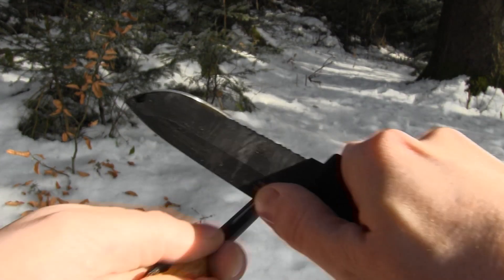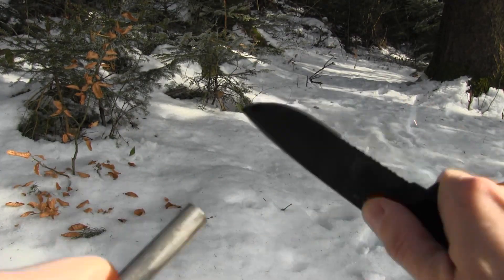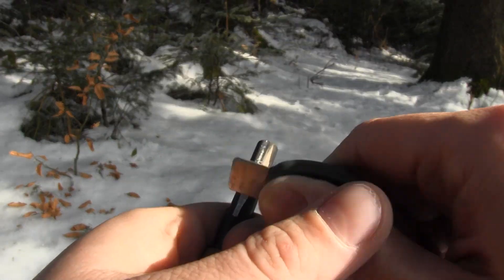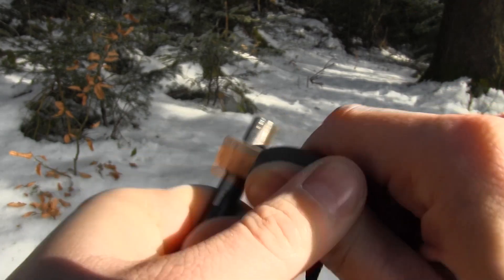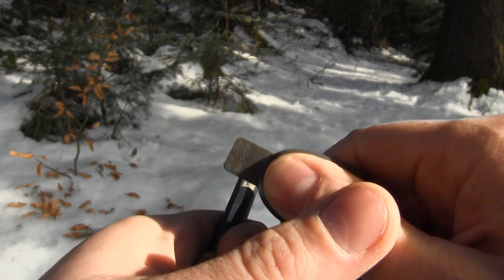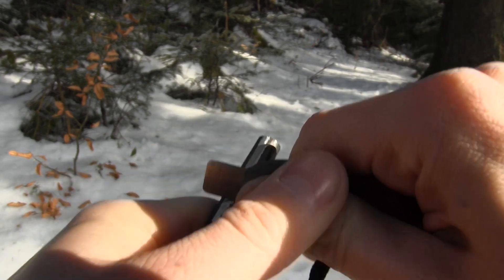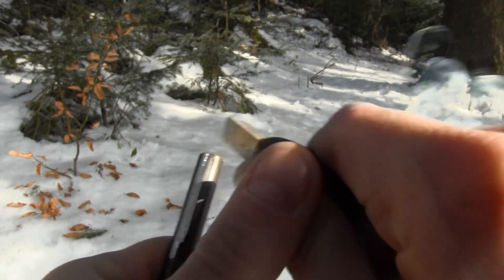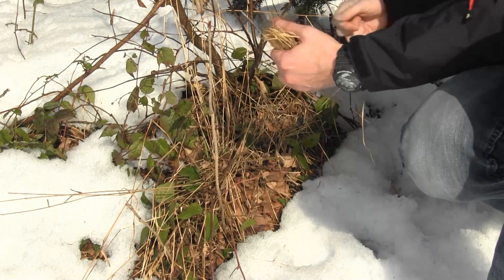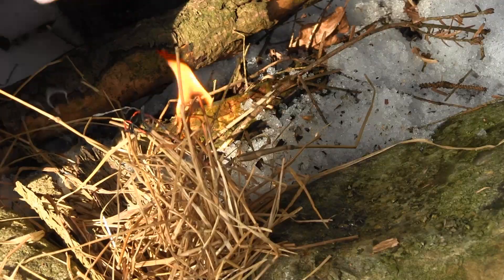When it comes to striking the rod, here is where most people struggle or even fail. This technique needs to be learned and trained well. It is so simple. Take the scraper, a sharp rock, the spine of your knife, or any edge with at least a 90-degree spine to scrape along the ferro rod and remove material from it. When doing this fast, you can throw immense sparks. A ferro rod is a spark generator and not an instant flame, but if done correctly, it is as good as a lighter.